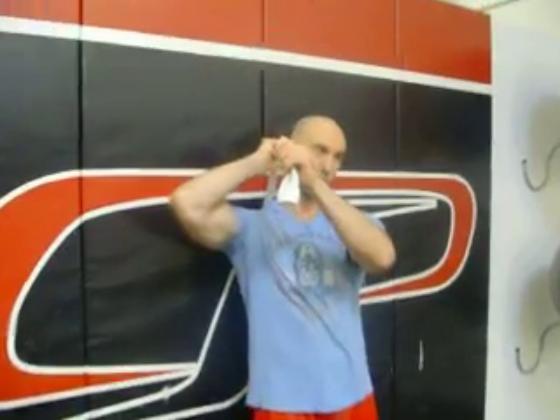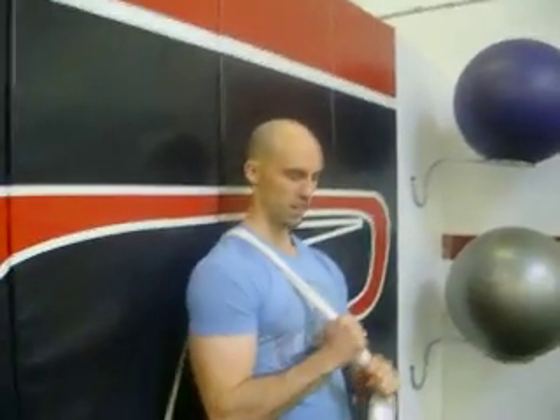Today I just want to give everyone a quick simple way to get some self myofascial release on the backside using the sock and a lacrosse ball. Simply just put the lacrosse ball in the sock, flip it over your back, grab a wall, and there you go.